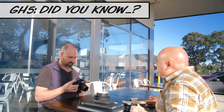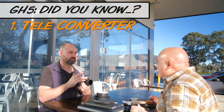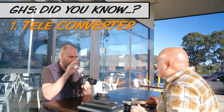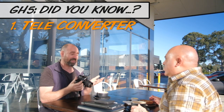So what did you find out? Mate, the first thing I found out — it's got a teleconverter, a telescopic effect. So if you don't have a zoom lens, you can just set this in the menu and punch in like two times or whatever. It's awesome, you can set it to what you want to do — and I found that on YouTube!